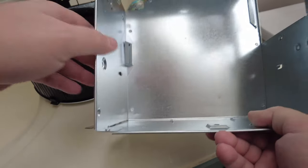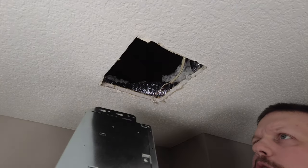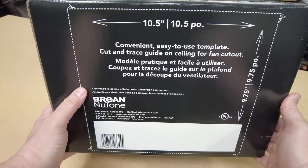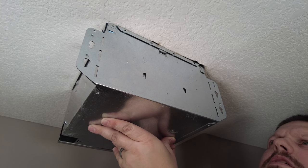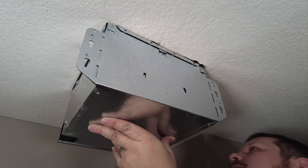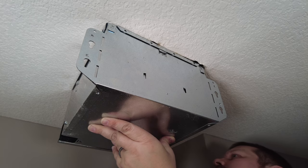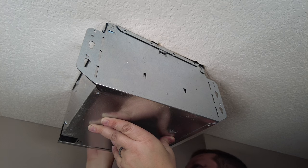Next, we'll take this housing and mark our ceiling. With this specific fan, they do include a cardboard template you can use to mark this, but I'm just going to use the housing to trace the outline and make sure it's lined up with the existing opening. Then we'll take a pencil and trace around the top of this bracket to mark the lines we need to cut.